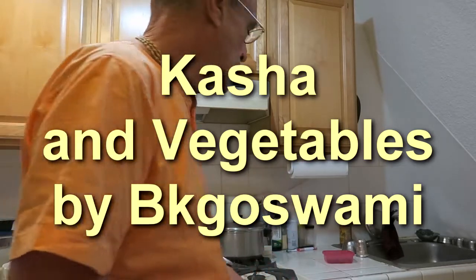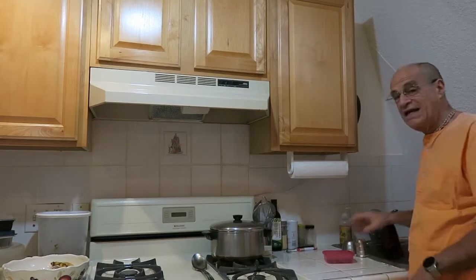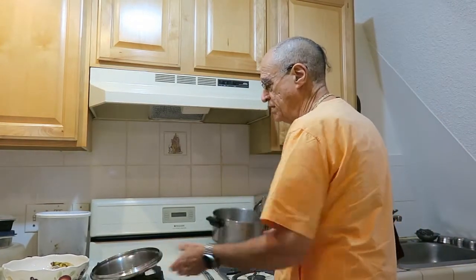We're going to do a cooking video today and show you how to make kasha. Kasha is a very nice dish, especially with vegetables, and it makes a complete meal.